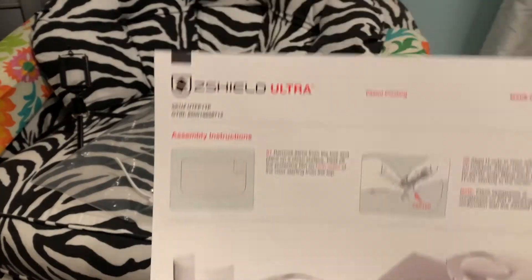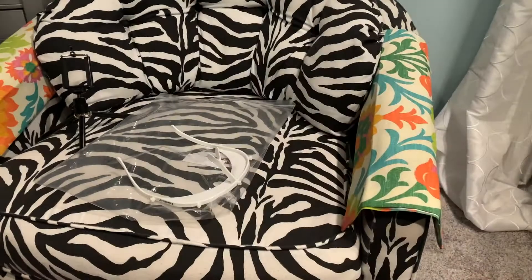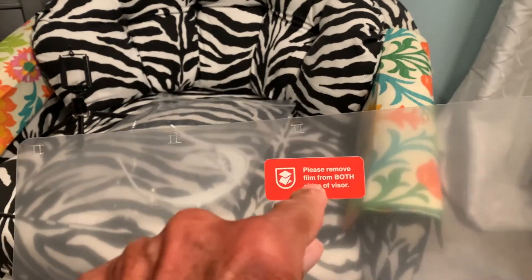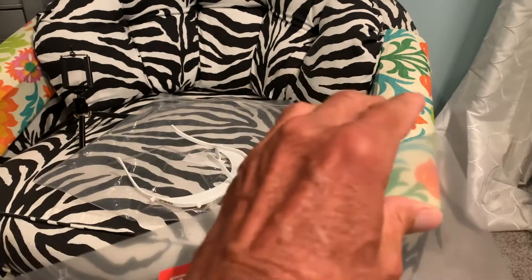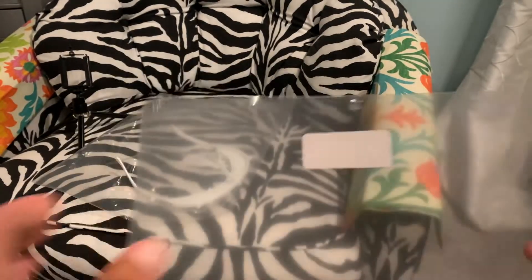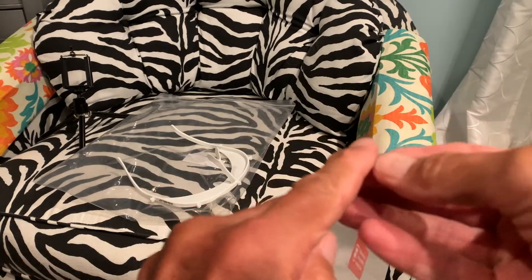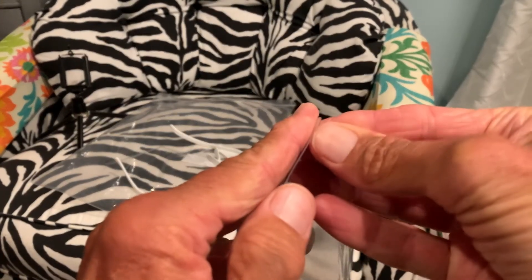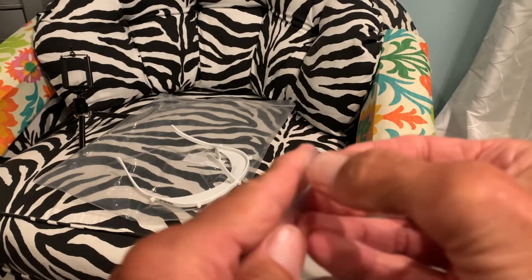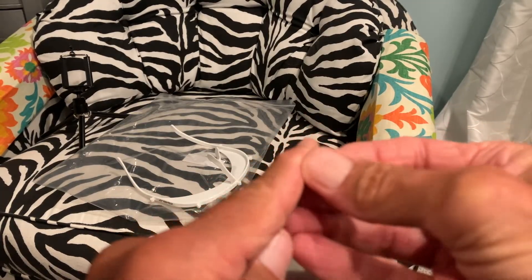I got this on Amazon. All right, so first you have to remove the film from both sides of the visor. I think we can do that. There we go — there's one side.